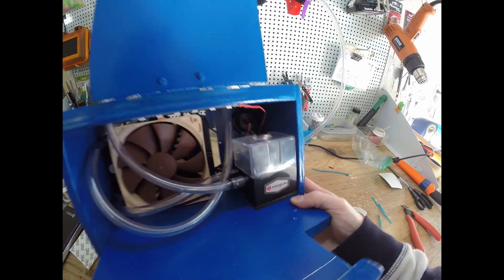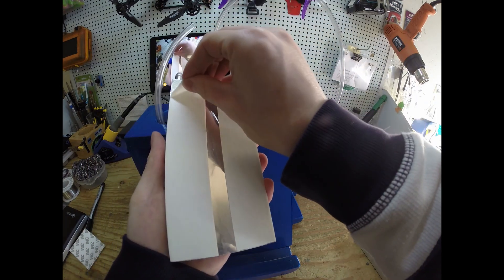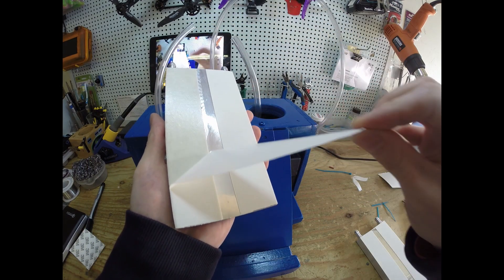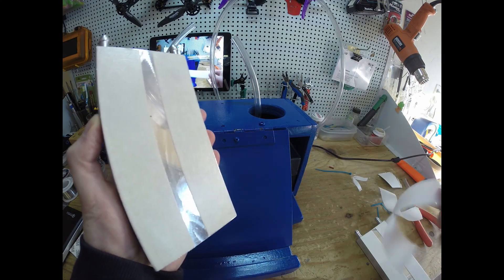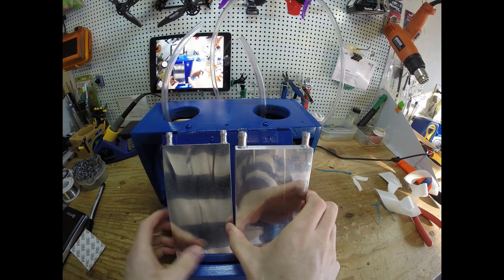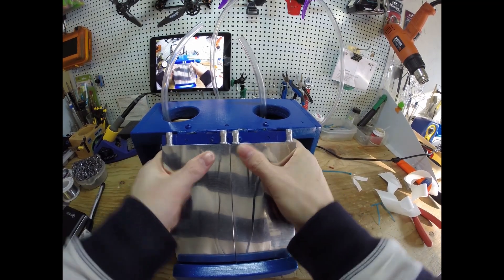Looking good. So here's everything kind of roughly put in there. Found a way to secure the water blocks by using double sided tape. Placing the water blocks on — nice secure fit, that stuff ain't going anywhere.